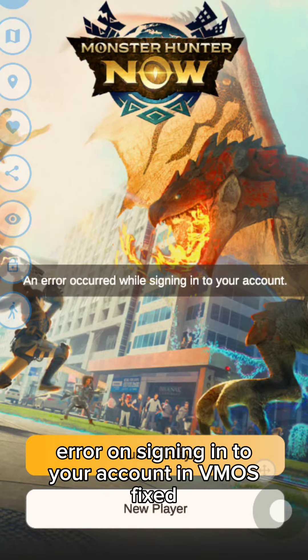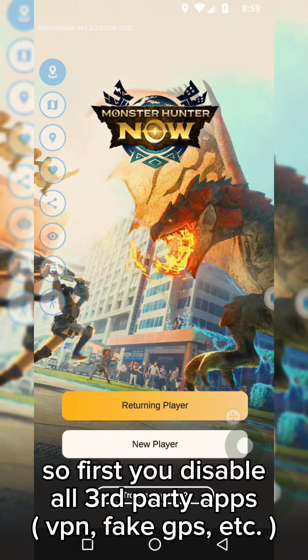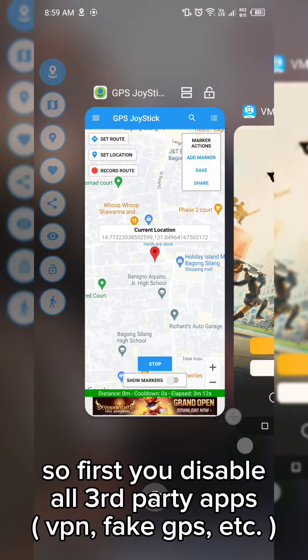Error on signing into your account in VMOS — fixed. First, disable all third-party apps: VPN, fake GPS, etc.